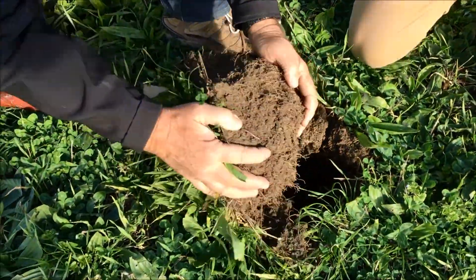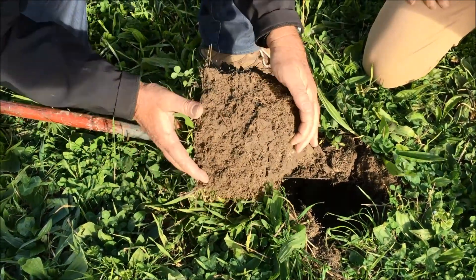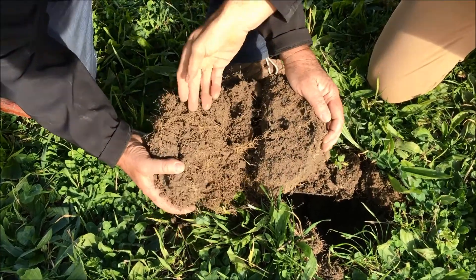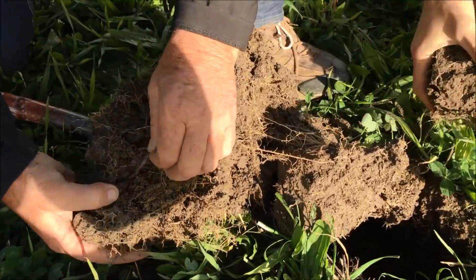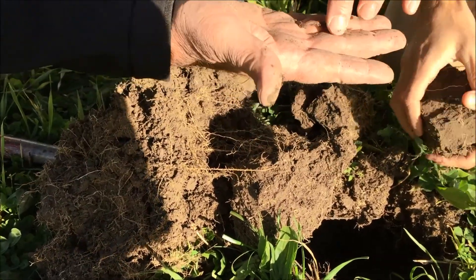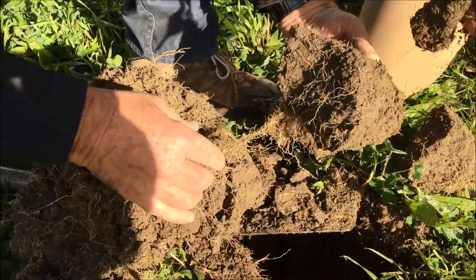The first thing we're looking at is the root extension and you've got roots right down. That's a good sort of eight inches and they're all going in the right direction. There's good worms there. The worms are telling us that there's good levels of calcium in the soil because they're slimy, and that slime is what they feed on, and ultimately that's what they're eating — the bacteria.